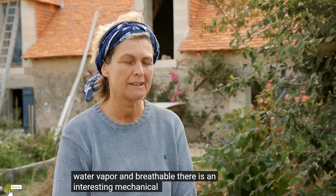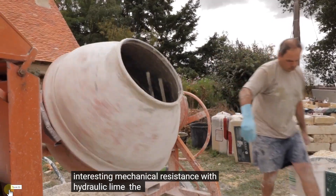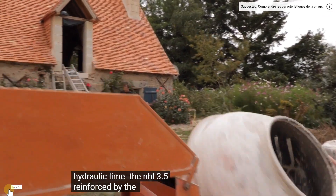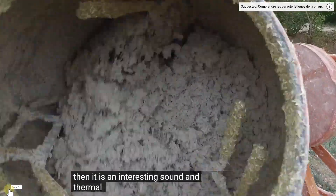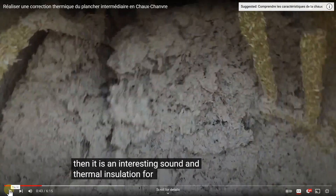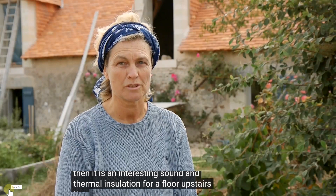There is an interesting mechanical resistance with hydraulic lime, the NHL35, reinforced by the hemp fiber — and it is a phonetic and thermal insulator. You just saw they said chanvre, which is hemp, and it translated to 'bedroom,' so just be aware of that so you can get some continuity.